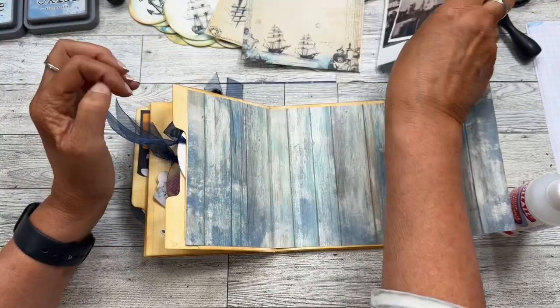So there you go! Thanks so much for watching, I hope you've enjoyed the creation of this little file folder journal. Have a great day, thank you!